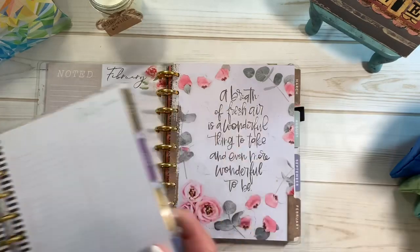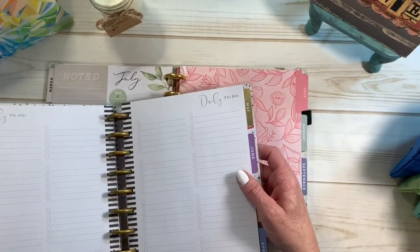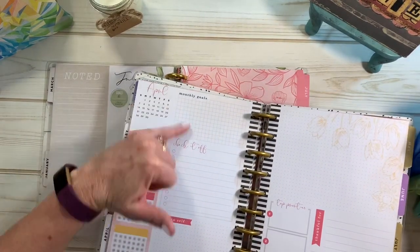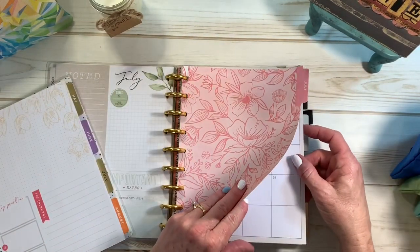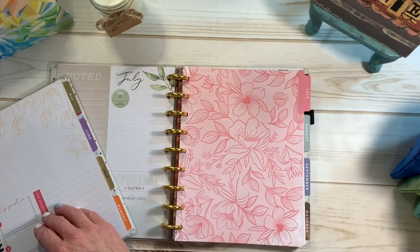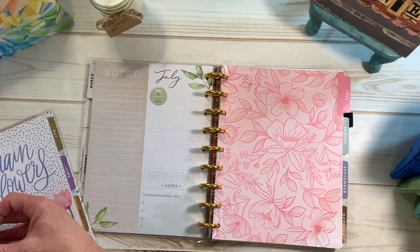Okay, first of all, this is my main catch-all, my homebody, and I do have it frankenplanned at the moment with my social media section. But I've decided for right now I don't want it frankenplanned. So what I'm going to do — I've got January, February, March — let me go ahead and pull this divider out and show you what I'm doing so it'll make more sense. January, February, and March, and this guy goes off to the side.